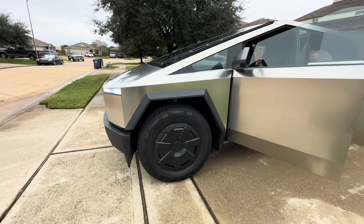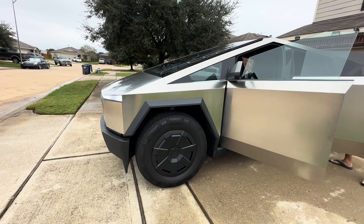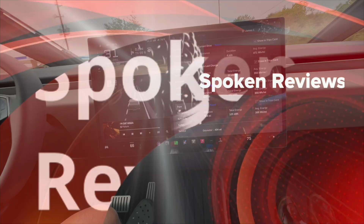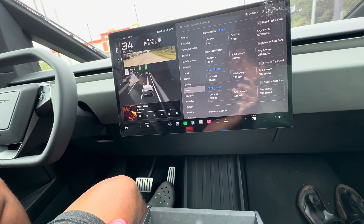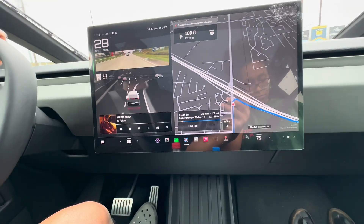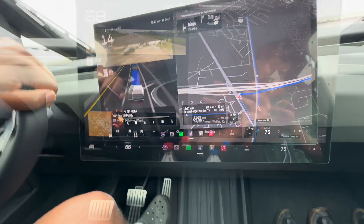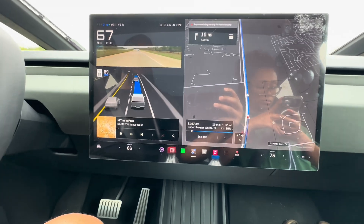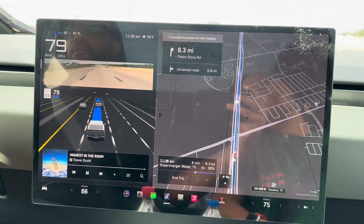Right now we're sitting at about 50%. We're going to head off to a supercharger, get charged up, and then head all the way up north to Dallas. The first destination is the Waller, Texas supercharger — really popular, right off of 290, just outside of Houston. It's at a Buc-ee's and they have both version 4 and version 3 superchargers out there. Plus, Buc-ee's is always fun.